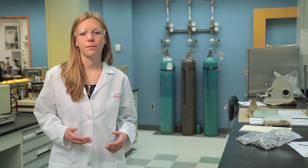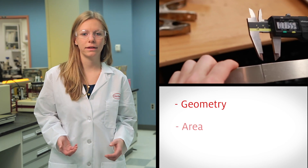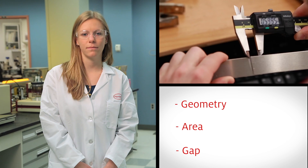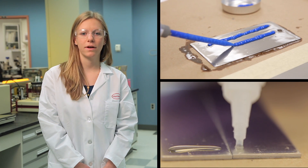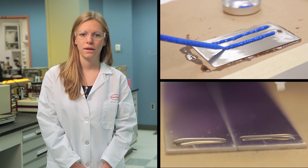Next, you'll need to understand the bond geometry, area, and gap for determining the adhesive amount and placement. Other considerations are the time available to apply the adhesive and the time available for the parts to fixture. Whenever testing for performance, make sure to give the adhesive sufficient time to develop for full-strength properties.